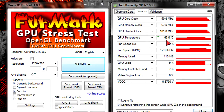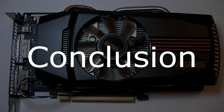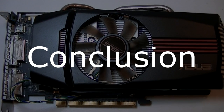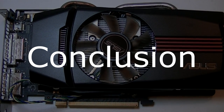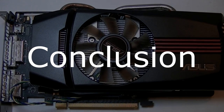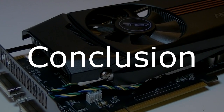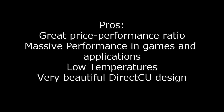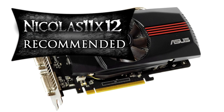The ASUS ENGTX 560 DC-2DI-1GD5 is definitely a beast of a card when comparing price, performance, and power consumption. For the price it is one of the best graphics cards you could get, comparable to AMD's HD 6870. What I love about this card is the design — the color scheme, the shape, the heat pipes, everything. The pros are a great price-to-performance ratio, massive performance in games and applications, low temperatures, and the beautiful Direct CU design. I have no cons at all. I give this card a 10 out of 10 and definitely recommend it.